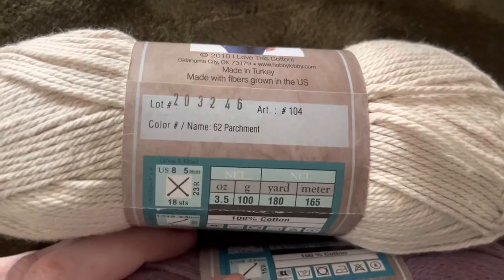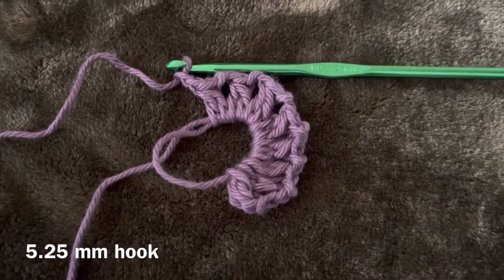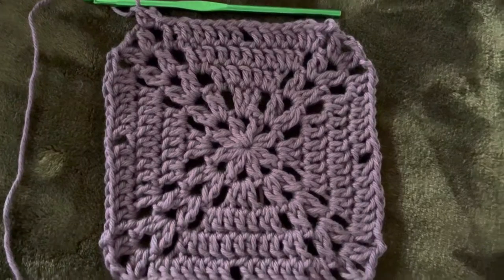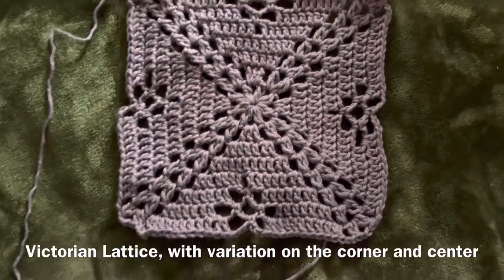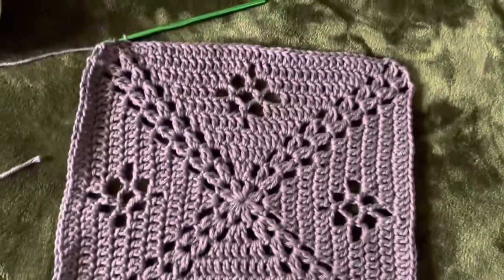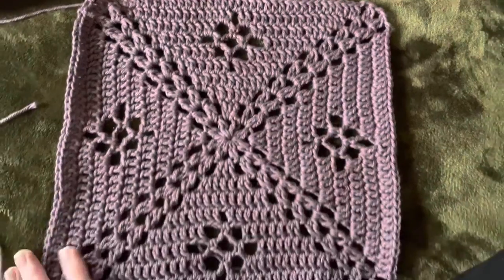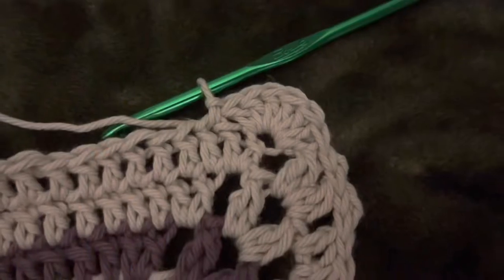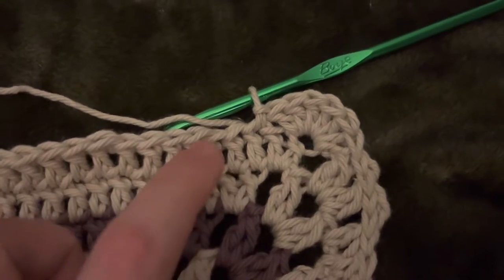I'm using cotton yarn in the colors parchment and french lilac, these are from Hobby Lobby. I just started with a granny square pattern that I've used a few times — it's Victorian something, I'll put it in the description — but you can use whatever square you want. After I finished the pattern I did a couple rows in different colors, then I decided to add a little scalloped edge to make it look a little frilly and girly.